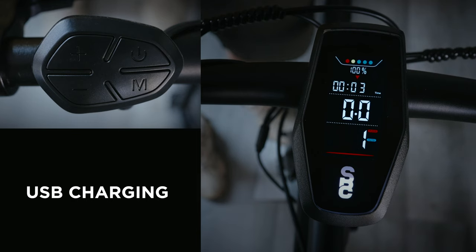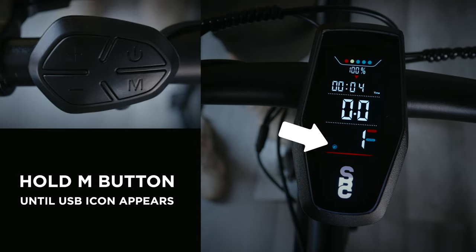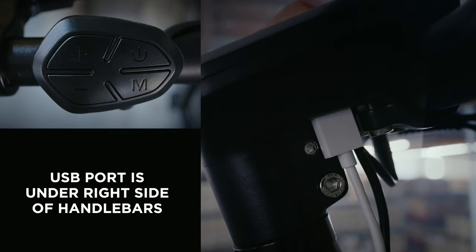And since you've made it this far, I've got a little secret for you. Your bike can also be used as a USB charger. Press and hold the M button until the little USB icon appears. You can charge your phone, camera, speakers, or any USB powered device.